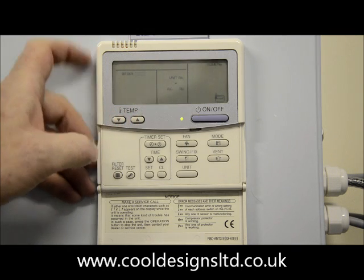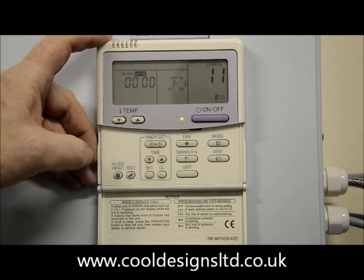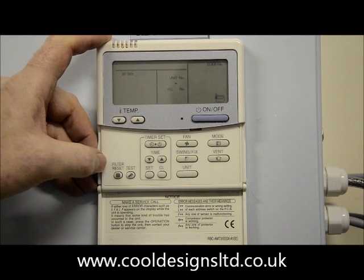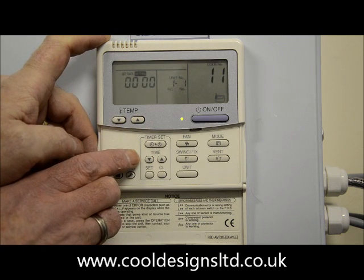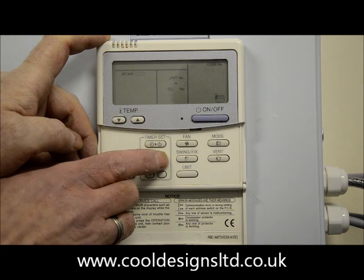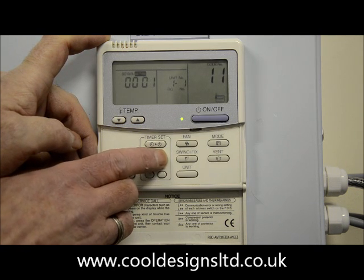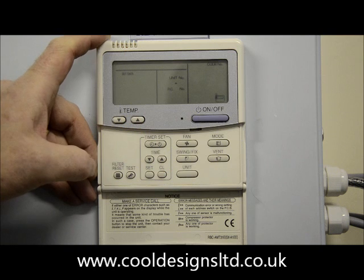At number 11, the data on the left-hand display screen — four zeros — should be set to the capacity corresponding to the unit connected. In this case it should be 15. We change the left-hand display with the timer up and down buttons. Please bear in mind this will change depending on the capacity of the indoor unit you have connected.